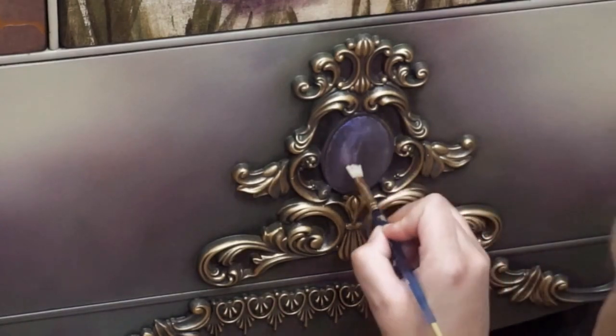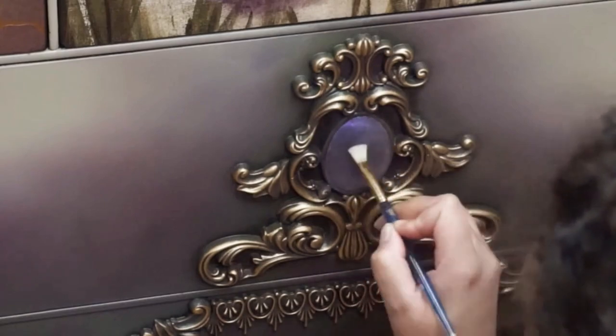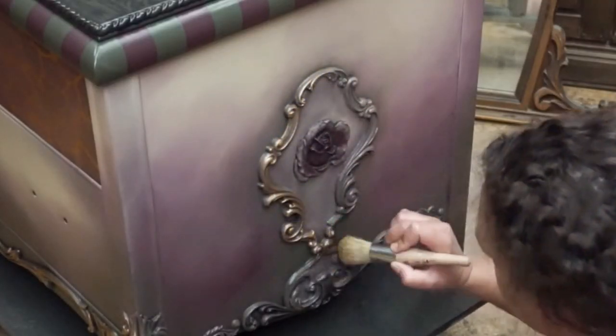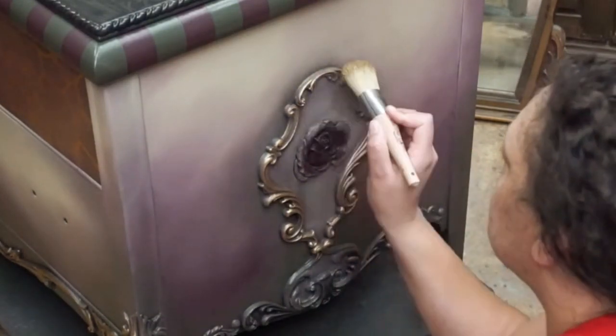To apply the gilding wax to the details, I'm using the side of a brush for the gold mixture. For the purple — the Lilac you see in the center — I'm using a small artist brush to brush it on finely without spilling over into areas I don't want it. I use the same process on the sides.